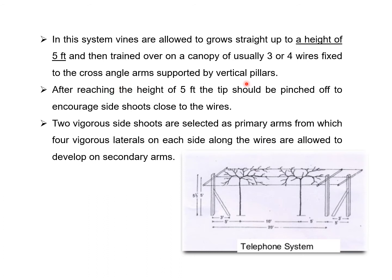After reaching the height of five feet, the tip should be pinched off to encourage side shoots close to the wire. Two vigorous side shoots are selected as primary arms, from which four vigorous laterals on each side along the wires are allowed to develop as secondary arms. This is again one of the simple systems of training.